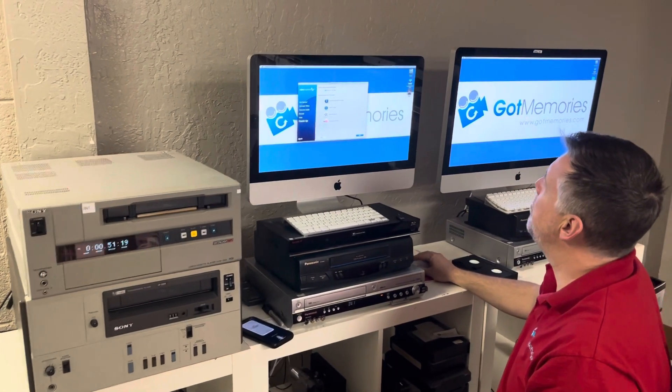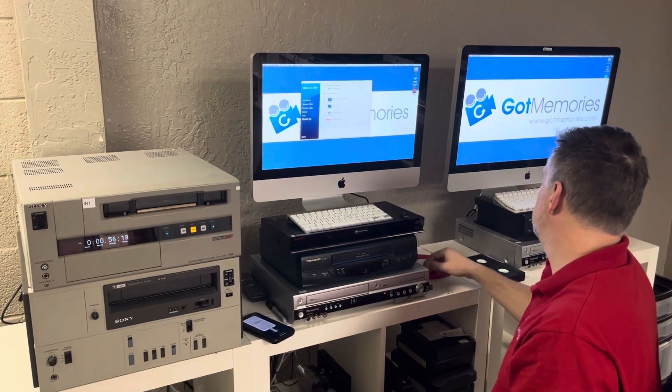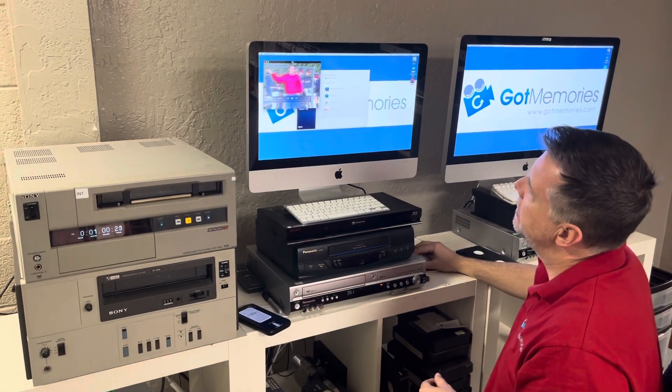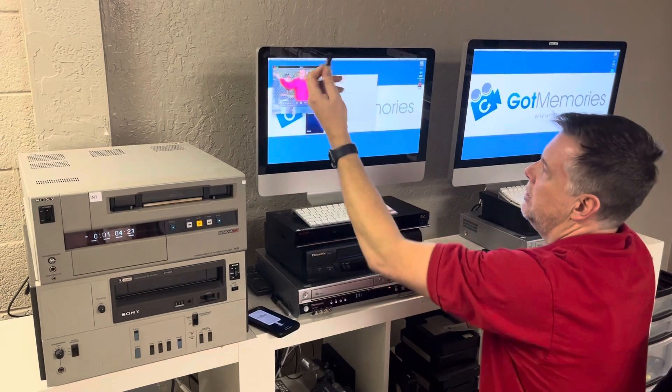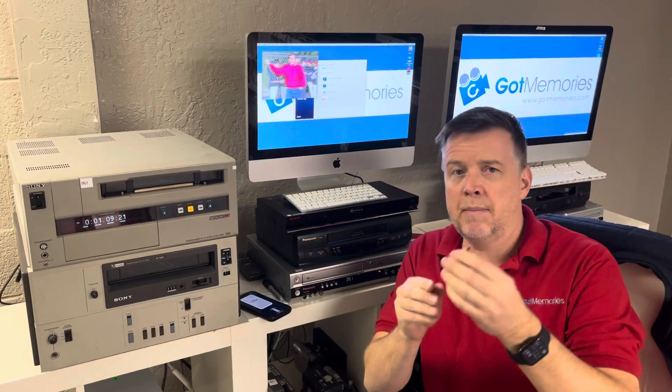So this is now an MPEG-4 file. If I click on it, it'll pop up — and there we go. The quality is good. Then I'm going to show you how to play this on mobile devices.